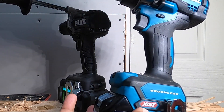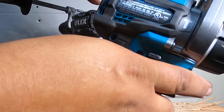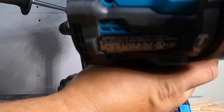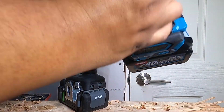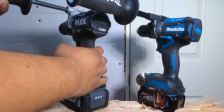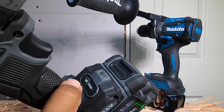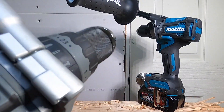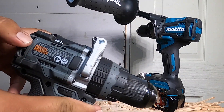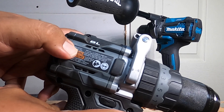You can see the battery gauges on the Flex and the Makita — they are full. We've got the Makita XGT 40 volts, model number GPH01, and we're going to be running everything on speed 2. We've got turbo mode on second speed, drilling mode. Same thing with the Makita. And we've got the FX1271T — it's a 24-volt Flex tool.